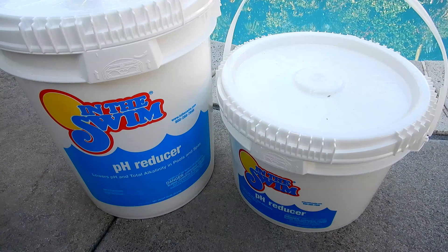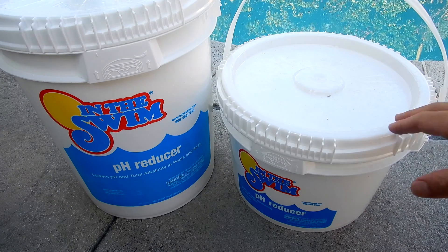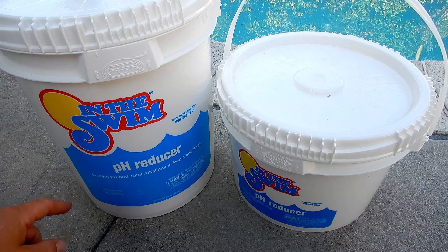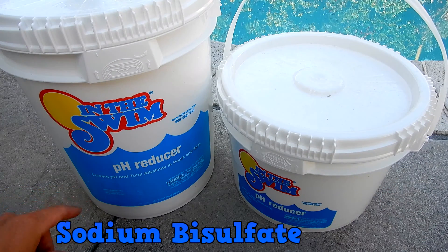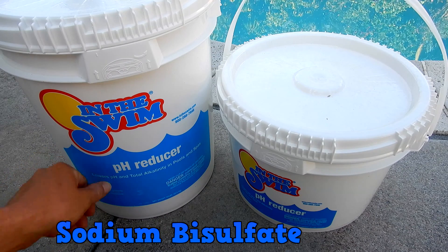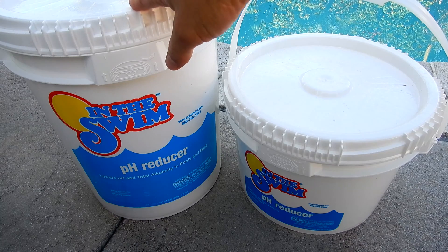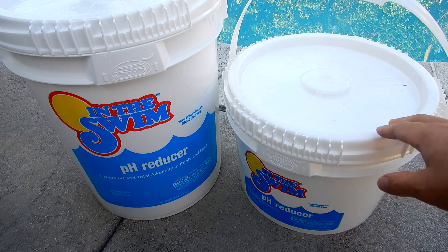In this video I'm going to show you how to lower your pH and alkalinity in your pool using a dry acid. The active ingredient in the dry acid is sodium bisulfate. You also see it marketed as a pH reducer or pH down. The sodium bisulfate I'm using today is from In The Swim.